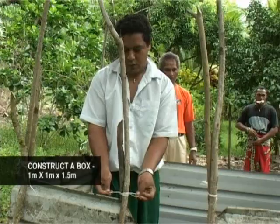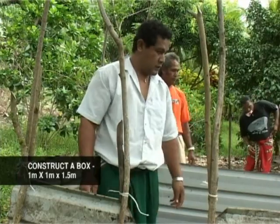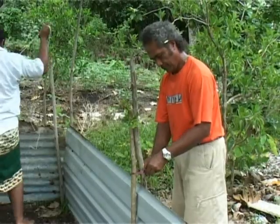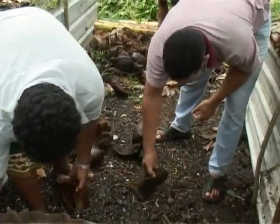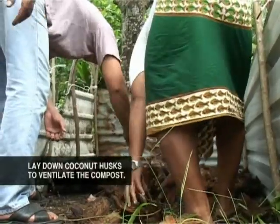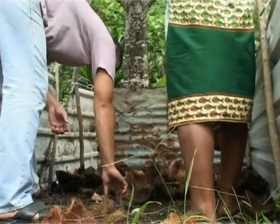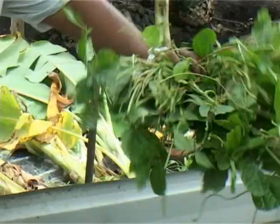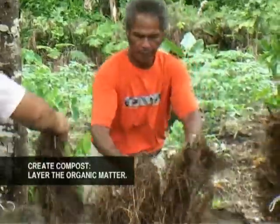Construct the pieces of wood and corrugated iron into a one by one by 1.5 meter box. Place coconut husks at the bottom of the box to aerate the compost. Place a layer of leaves on top of the coconut husks.